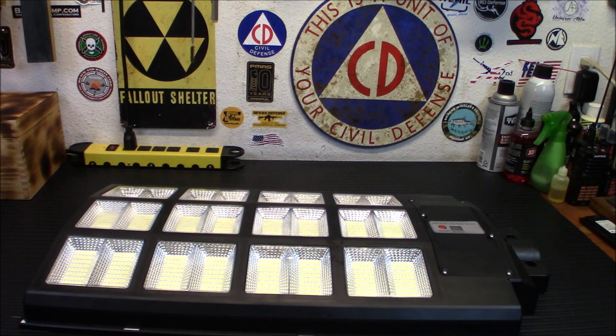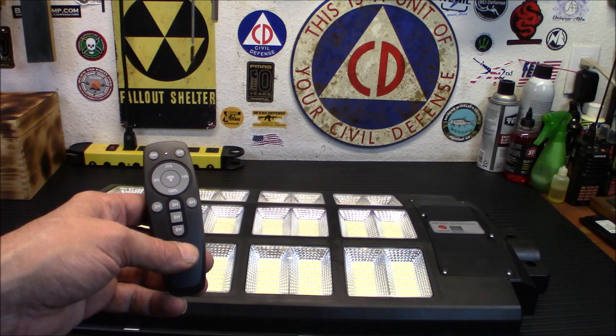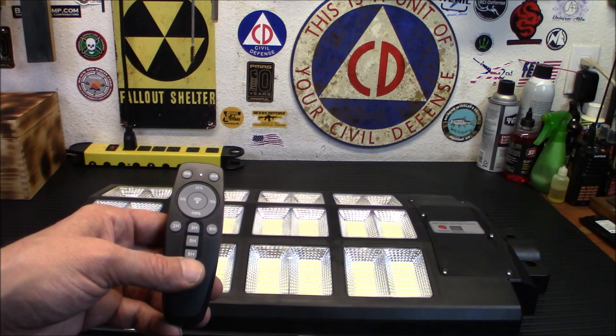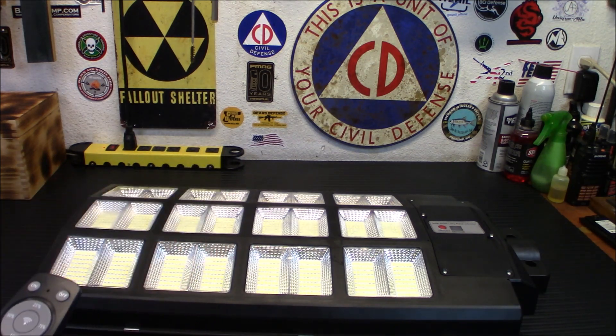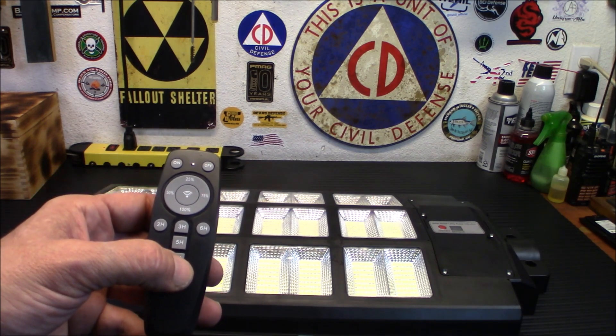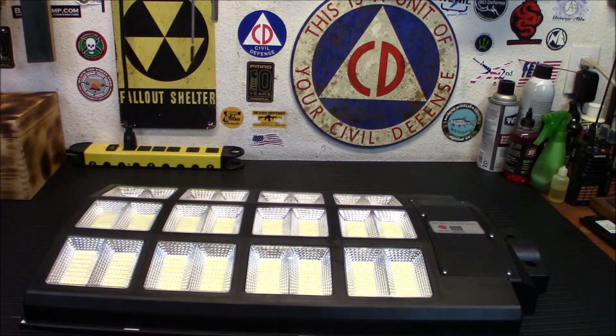You do have the remote control. You do have the three modes: the dusk till dawn sensor, the motion sensor, and the remote control on its own. What we have this set up for is at nighttime, this is going to come on automatically for eight hours, and I want it at 100%. So I've just set it up as an actual street light. I want to see how the battery holds up. This was fully charged under sun over the last week, so we're going to mount it on the pole and see how well it holds up.